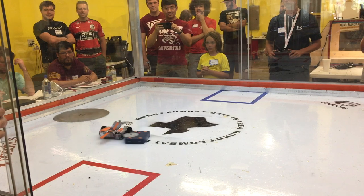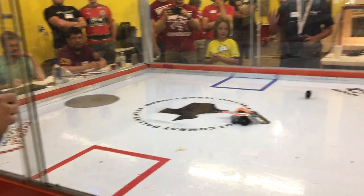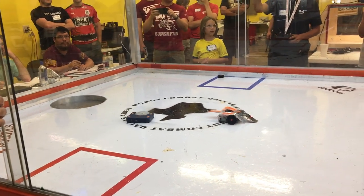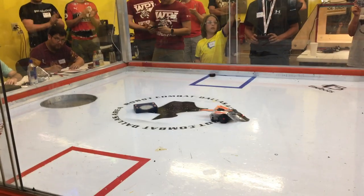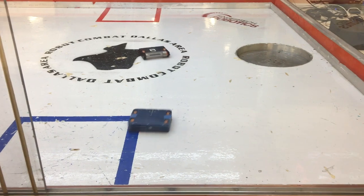And it looks like that might even be more effective — he takes a chunk out of that wheel, then he takes a whole wheel. Just hit the whole wheel, and it looks like it's over. Blue Screen wins!